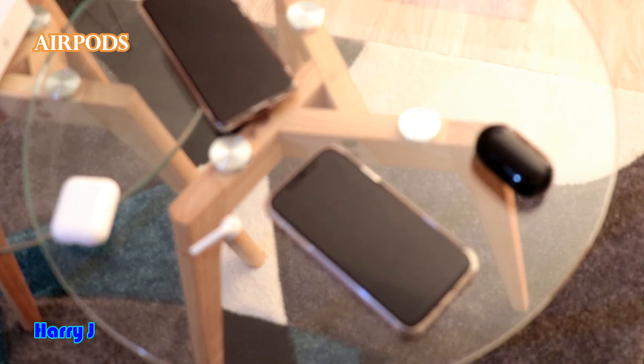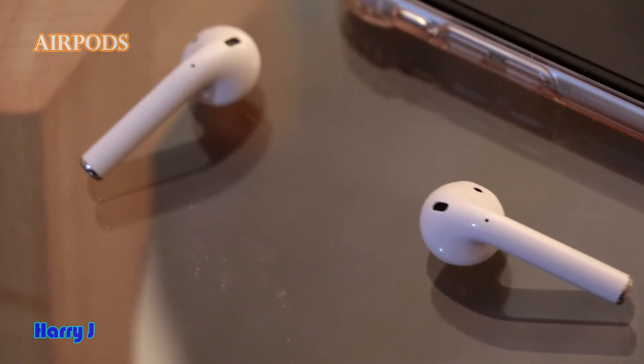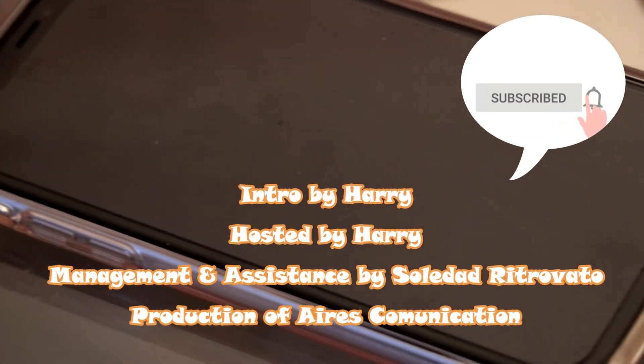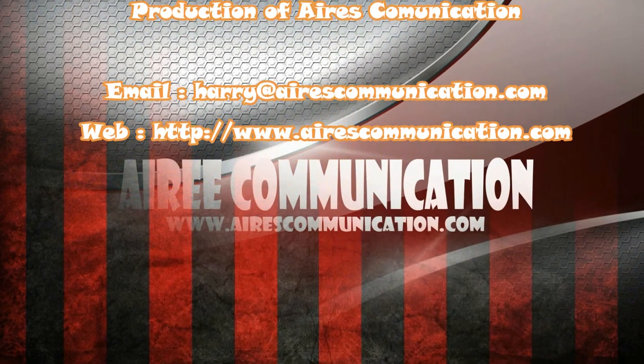Okay guys, if you like this video please subscribe to my channel. If you like this segment, please give me a thumbs up. As always, for more information go to Ask Communication at www.askcommunication.com. Have a lovely evening. Take care. Bye bye.